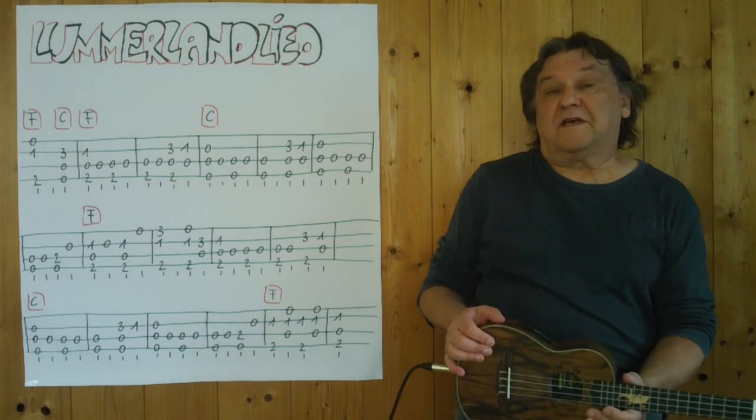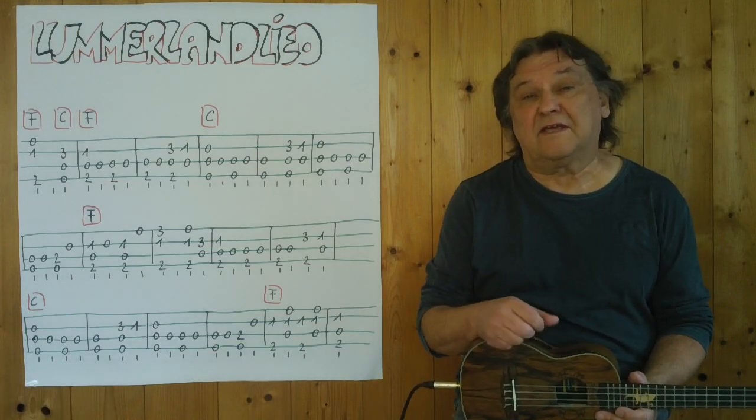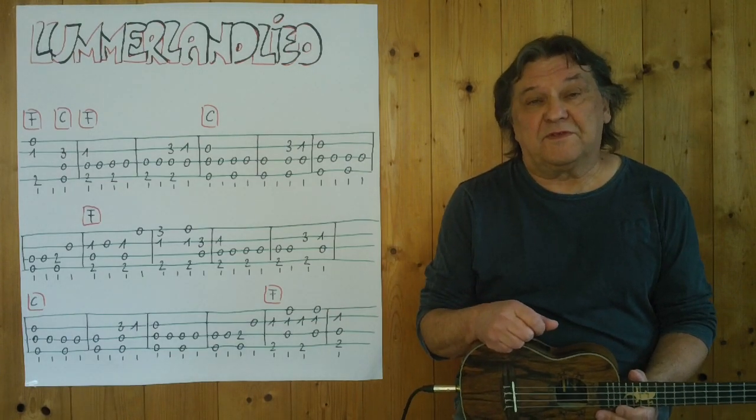I wish you had fun with this original album from the 60s, I think, and I will see you next time.